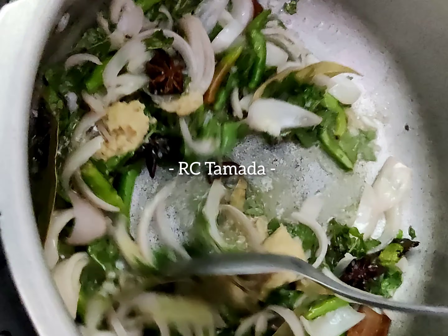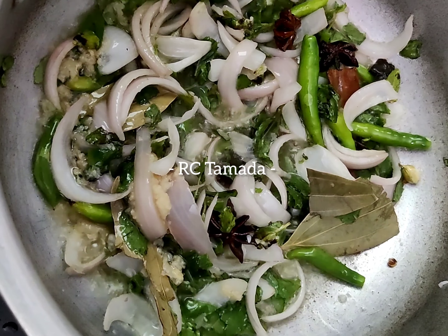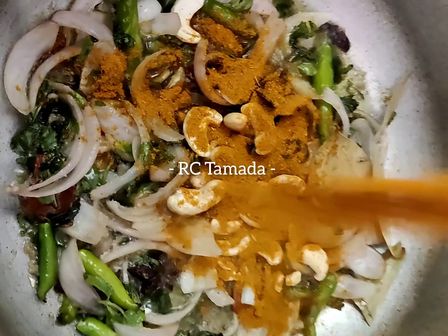Then we are going to fry the mutton with the ginger garlic. Now we are going to fry it until a little bit of brown colour. Add in a tablespoon of spices and mix.